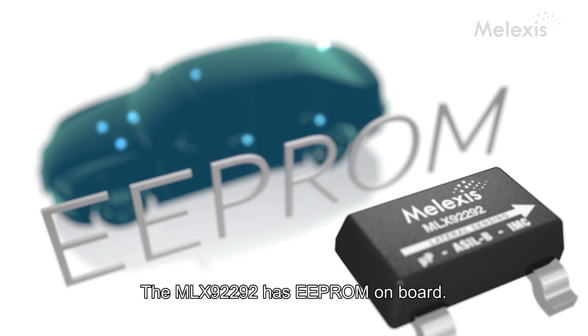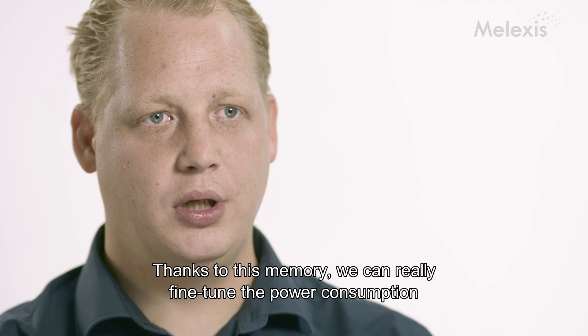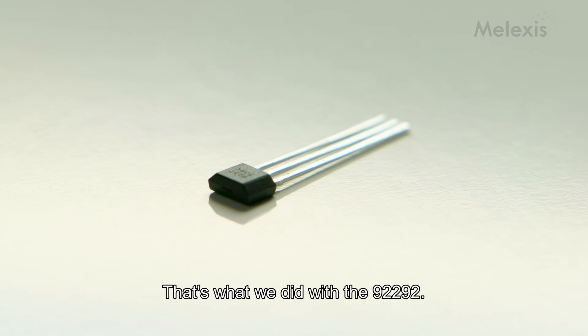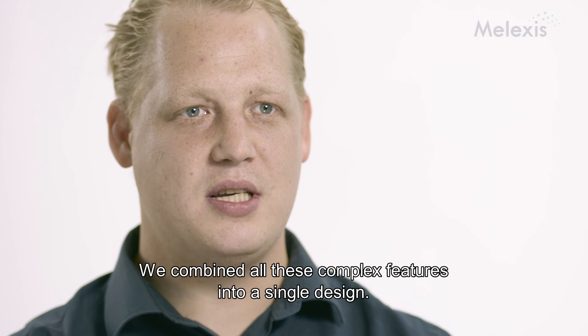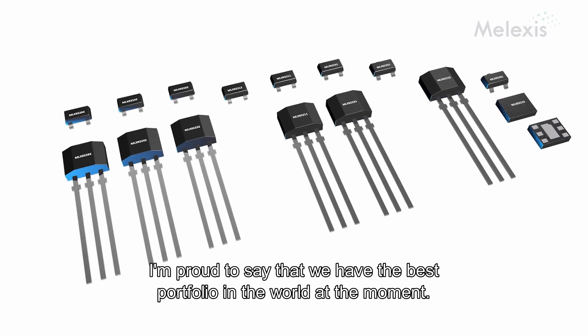The AMLX 9292 has EEPROM on board. And thanks to this memory, we can really fine-tune the power consumption and control the sleep time for each application. That's what we did with the 9292 — we really combined all these complex features into a single design. And I'm proud to say that we have the best portfolio in the world at this moment.